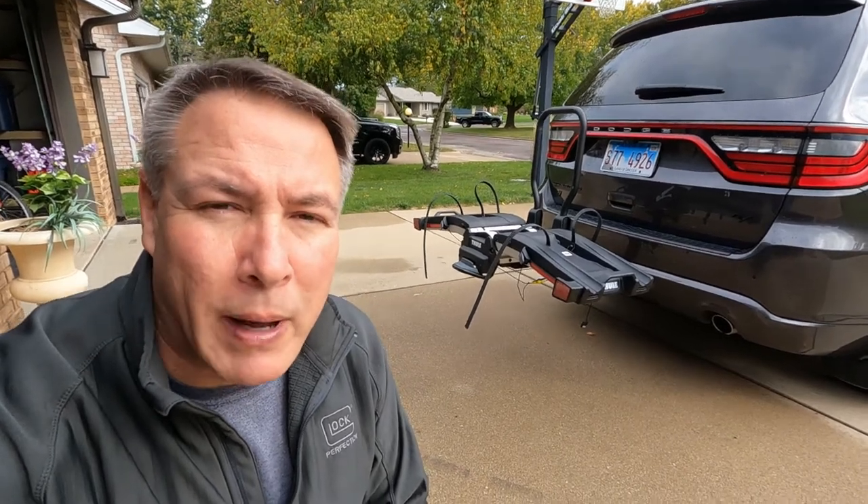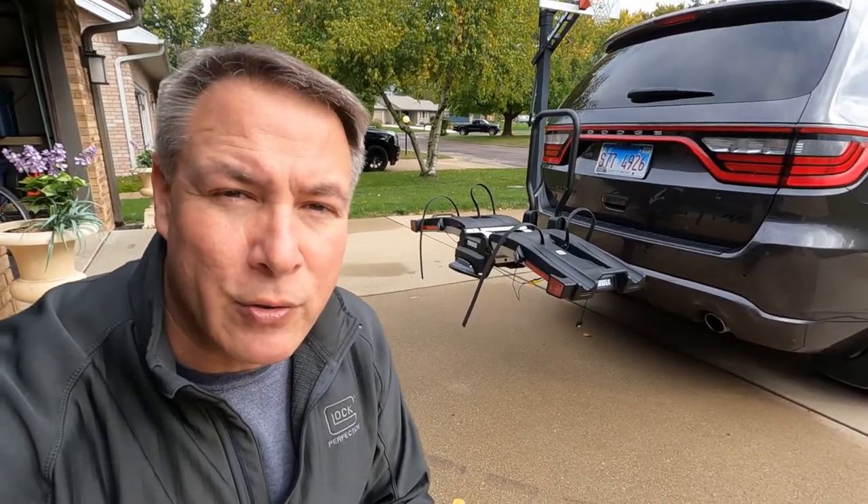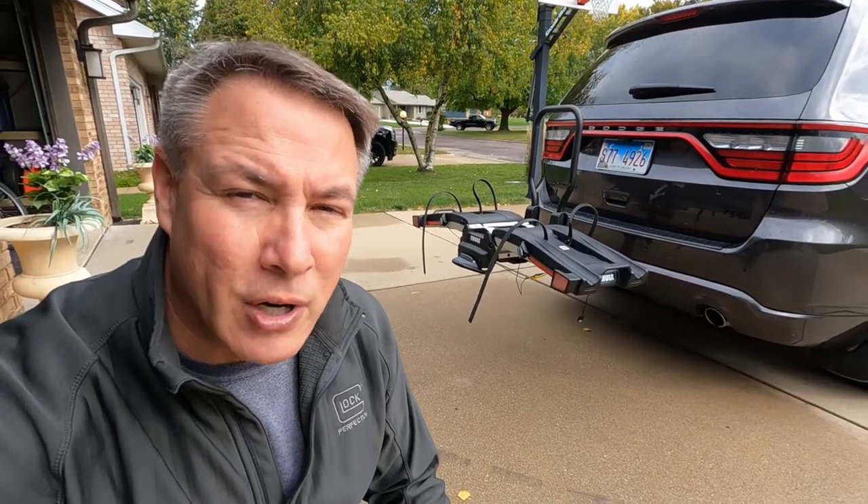My video on the Thule Easy Fold Bike Rack has gotten over 40,000 views on YouTube and I've gotten a lot of questions because of that. So today I'm going to answer, or try to answer, some of the most common questions that I get or I've seen on forums about the Thule Easy Fold Bike Rack.